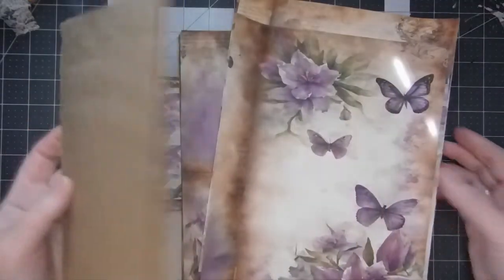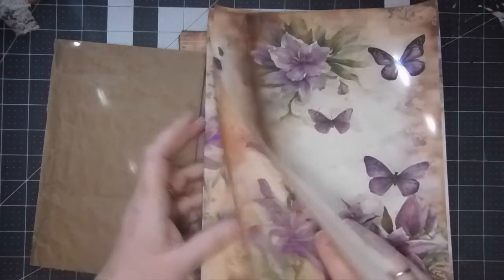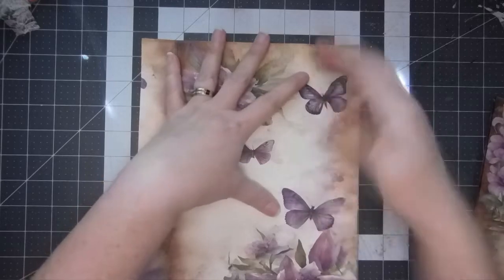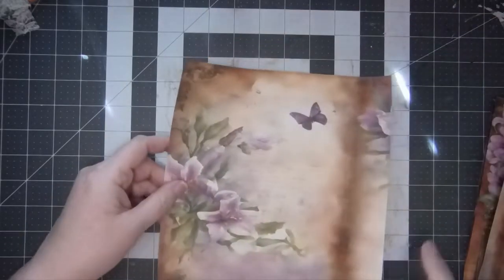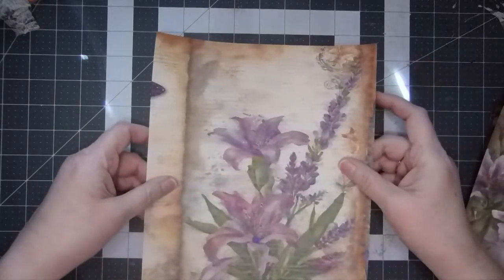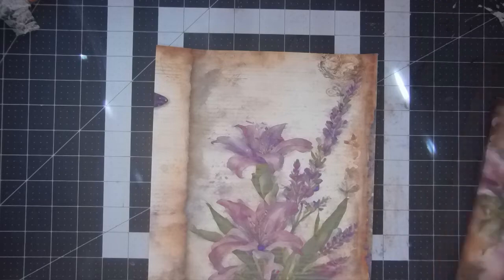I took a couple of the pages and enlarged them. I think I want to use this page for the cover, although I love this one too. I've got six pieces and I don't necessarily want the ones that have lines. This one might work - that would have that butterfly up there. I could cut off this piece down here, and I kind of like that one a lot, so let's do that one.